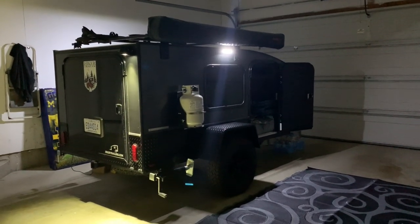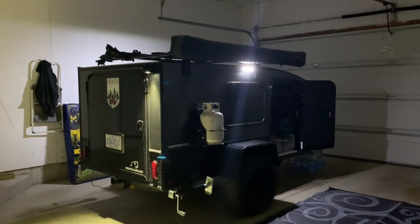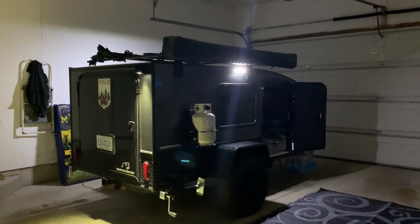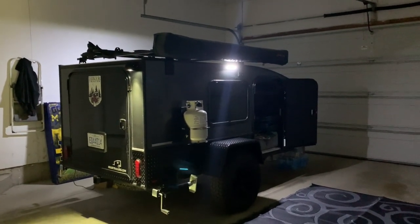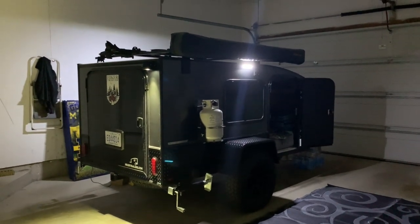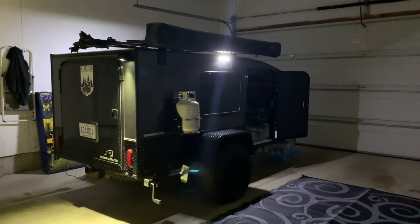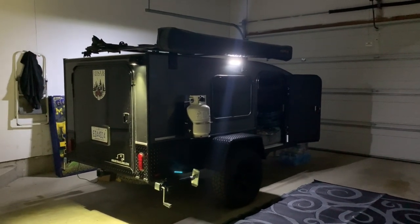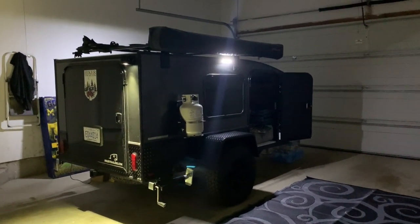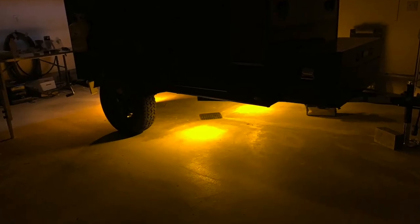If you're off-grid, the single-switch issue doesn't matter. The nice thing is if you hear a thump in the night, you can flip the switch and illuminate around your camper to see what's going on outside through the window. One thing that could potentially solve the campground problem is if the exterior light had its own switch on the outside of the trailer — some lights come that way. I'll have to look into my options.